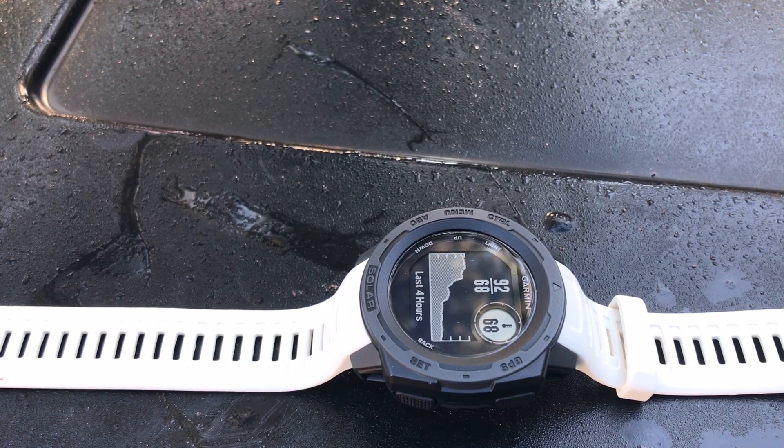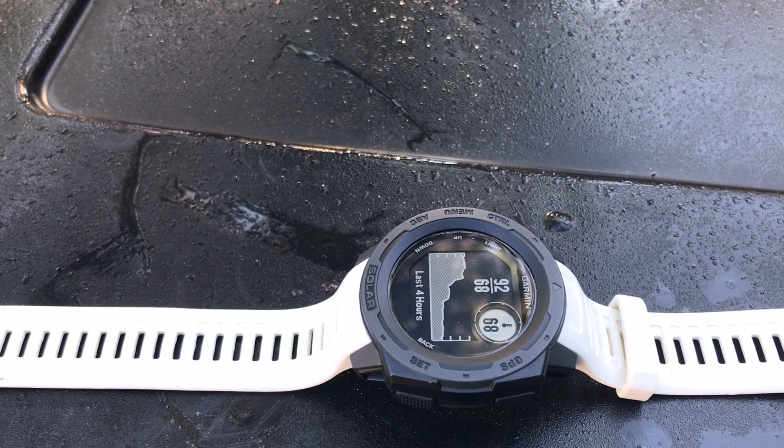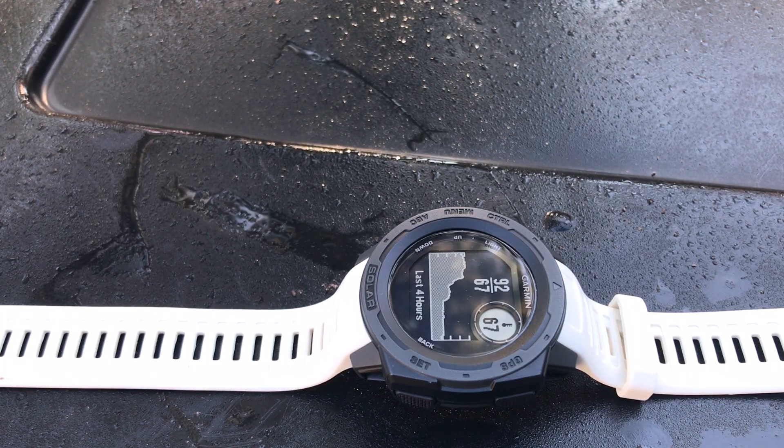You can see the temperature is dropping. Everything I've read basically says if you want to get a temperature reading, take it off your wrist, sit it outside or wherever you want to get the reading, wait about five minutes, and you should be accurate. We'll come back in five minutes and take a look at the reading out here. What's great is that some watches like the Casio G-Shock and some of the Protrek models have thermometer sensors but you can't actually see the temperature drop — they update about every minute. With the Garmin Instinct, that's not the case; you can sit there and actually watch the temperature drop in real time.